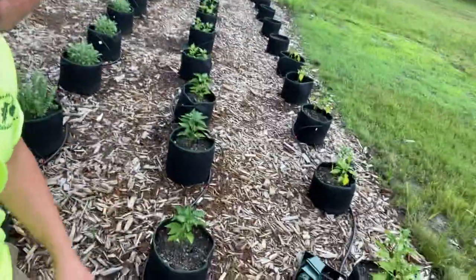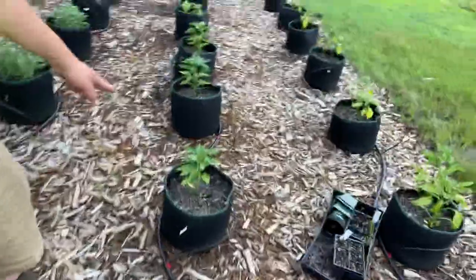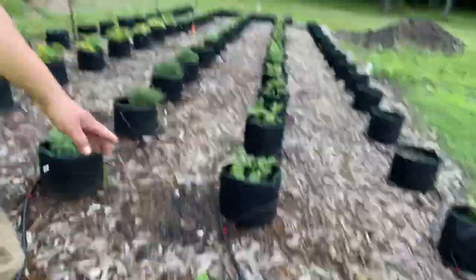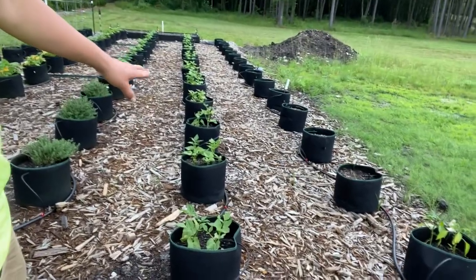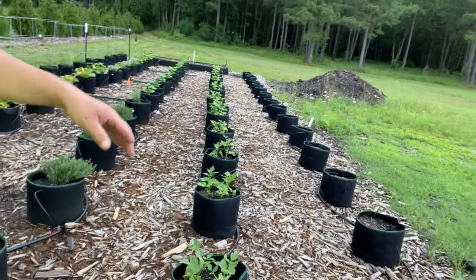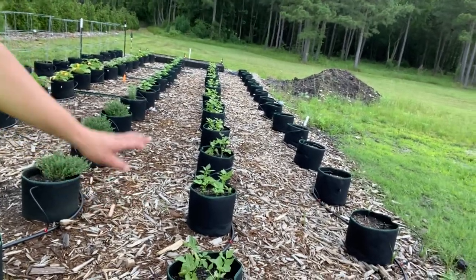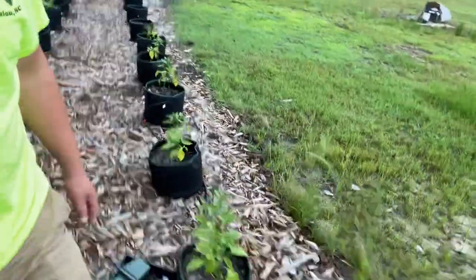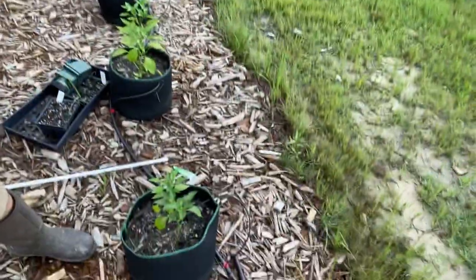I've got four plants of pimento peppers and then more green beans. To finish out this row, these are the blue bush lake beans — they are a bushing type of green bean, so they don't need any trellising or anything like that.